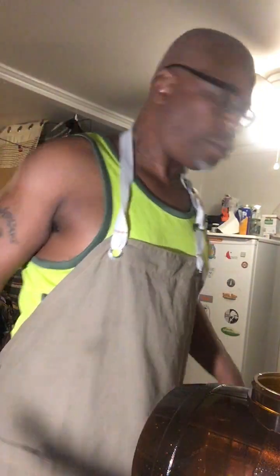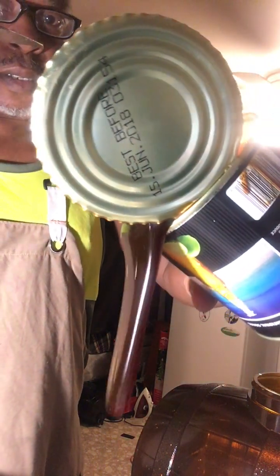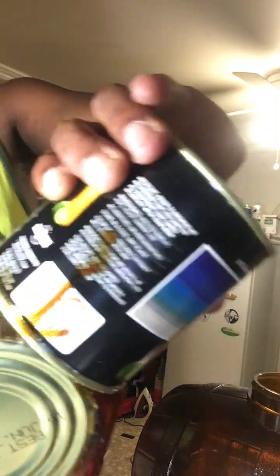I have the four quarts of water in here. Next I got my Mexican Aztec cerveza — I'm going to pour it in here. It's thick. Take a look — it's like chocolate. I'm going to make sure I get everything out of here, every last drop. The stuff looks so good, it looks like a bunch of chocolate.